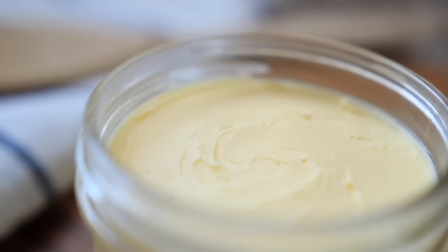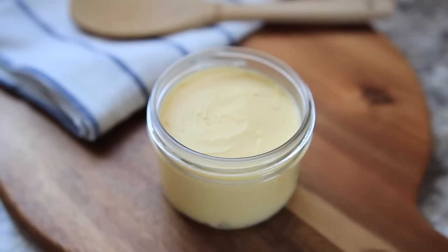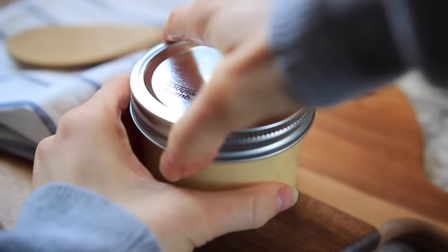Butter is stable to high heat cooking due to its saturated fat content, just like coconut oil. I most often like to use ghee as well — I'll make butter into ghee, which is clarified butter where all of the milk solids have been removed. Be sure to check back for my video on how to make homemade ghee.